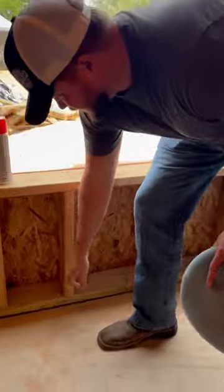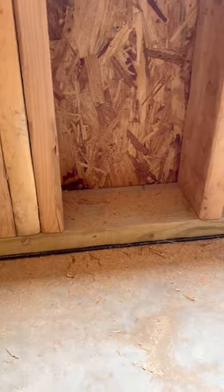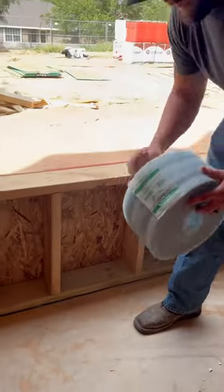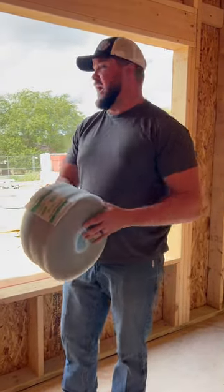You can see underneath here that concrete is never level, in certain spots. The cool thing about this is when they tighten these bolts down, it'll compress this really tight against the concrete and gives it that good seal on the outside.